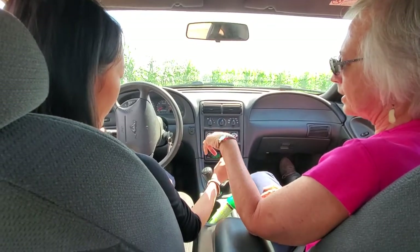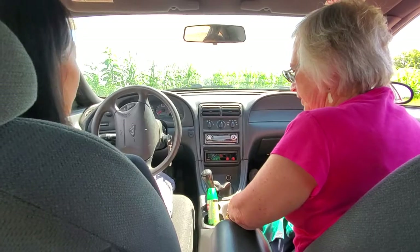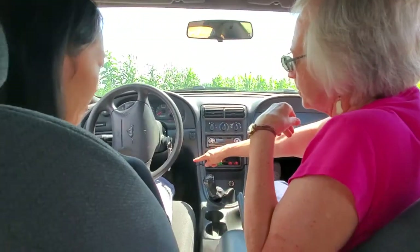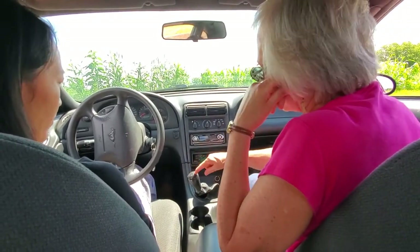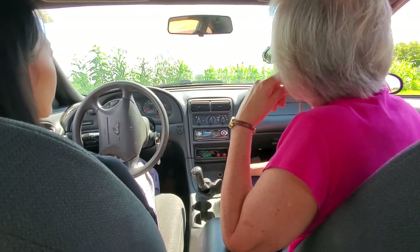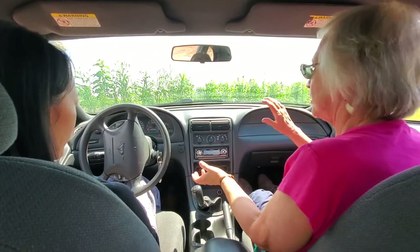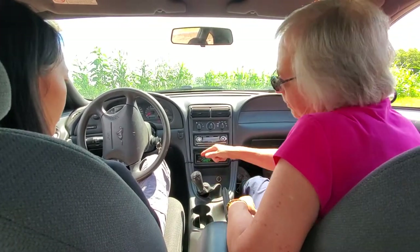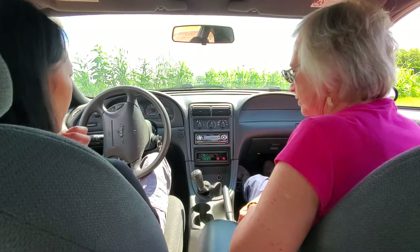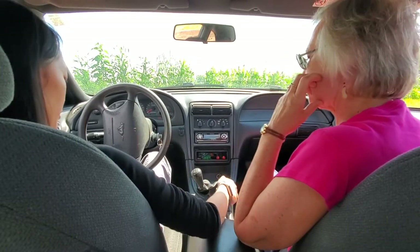You need to have the clutch and the brake in at the same time. Okay, so when you're driving a car like this and we're on a hill, I always engage the parking brake — then you don't have to put your foot on the brake. So we're going to go in reverse. You're going to start it with your foot on the clutch, then put it in reverse and back around that way. Clutch and brake? The brake right now is not necessary because this is what's holding you.